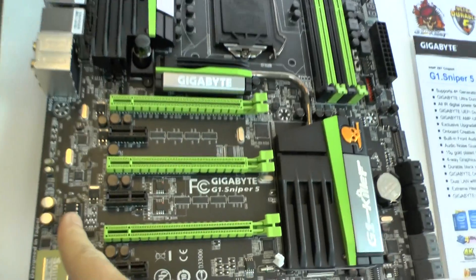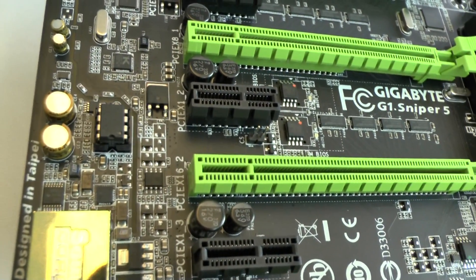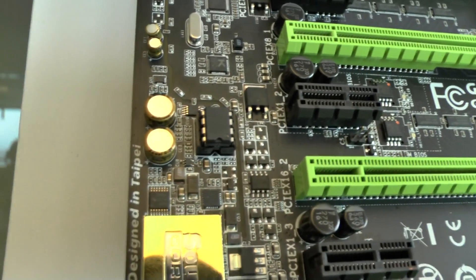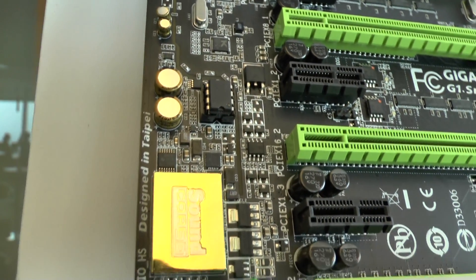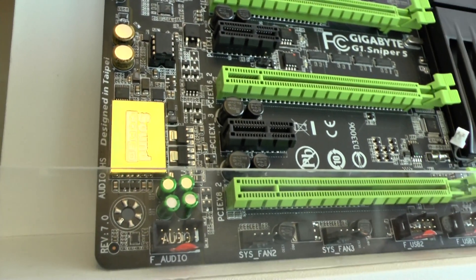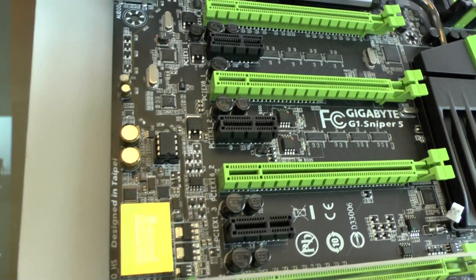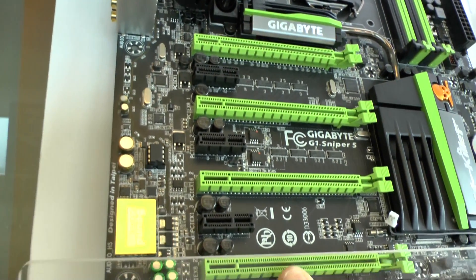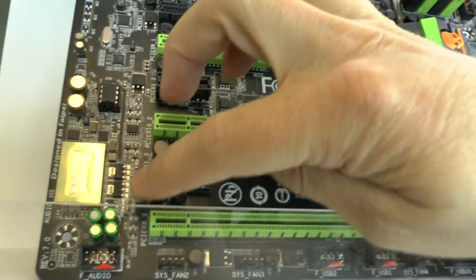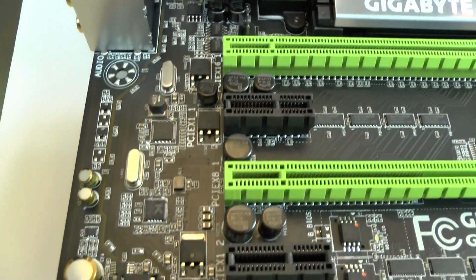That's the OP Amp Socket on board. This is a socketed solution where you can change different amplifiers. Each of our gaming boards comes with two different amplifiers and an extractor kit — you remove one, put a new one in, and it changes the sound properties. Different amps have different sound characteristics. We're still using the Creative Soundcore 3D, and we also have a separation in the PCB layers, separating the analog from the digital side of the motherboard.